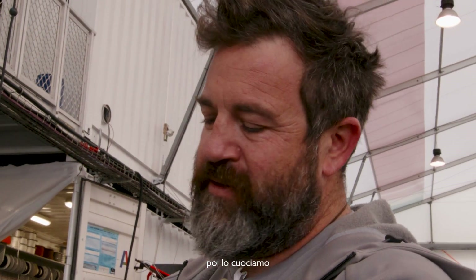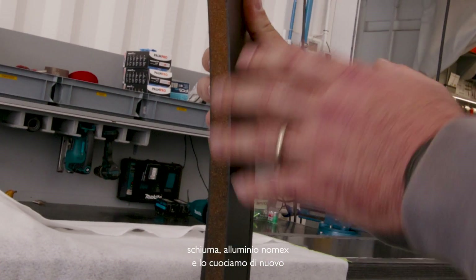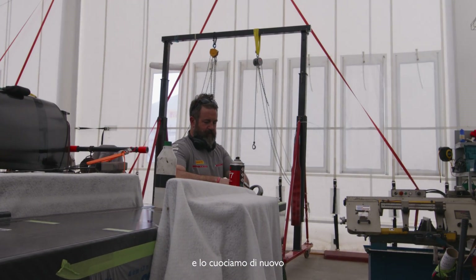Then we cook that, and then we bond in all of the core — the foam, the aluminium, and the Nomex — and cook that again. Then we laminate the inner skin and all the patches on the inside and cook that again.